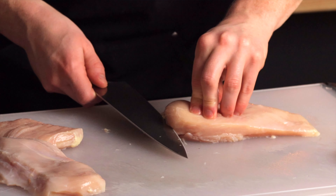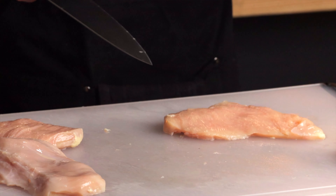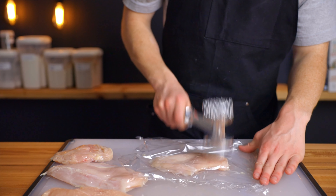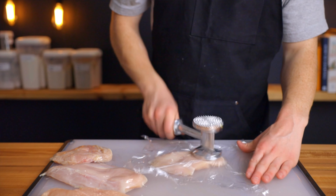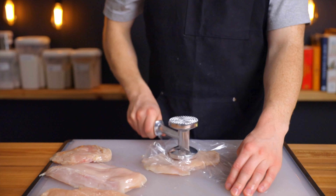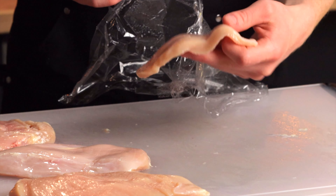Start with some boneless skinless chicken breasts and slice them in half height-wise because we want some nice thin pieces. Then pound out each cutlet to about a quarter inch thick — the most important thing here is that the entire cutlet is at a uniform thickness. This is the key to helping them cook quickly and evenly, and it'll ensure that the inside of the chicken gets cooked all the way through before the outer surface starts to burn.